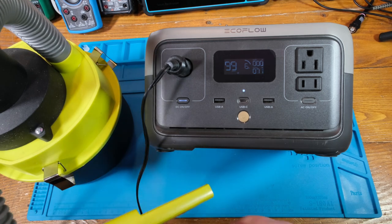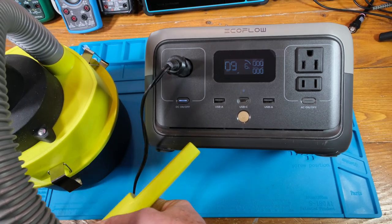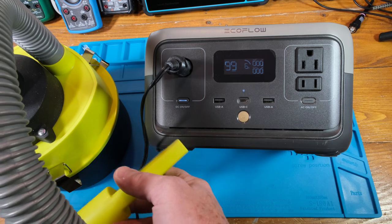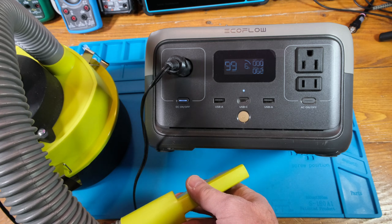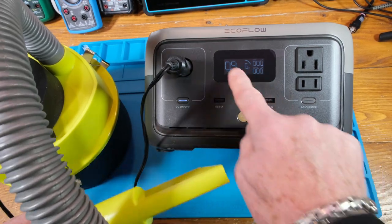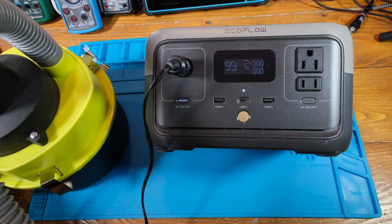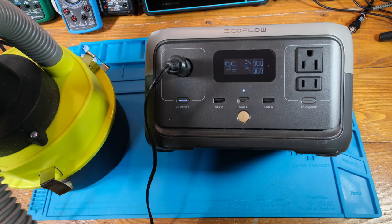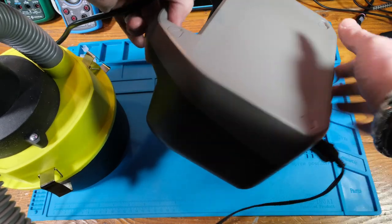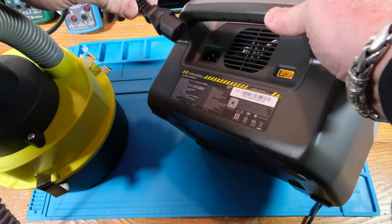You can see it jumped up to 70 watts and at 6 percent charge — watch this, it tells you how much time you can run at that power. So it could run 12 hours at 60 watts. Now what if you're not solar charging and you just want to bring it in the house and charge it with the AC plug? On the back you've got your solar input, your AC plug, and the fan. I'll go ahead and plug it in.